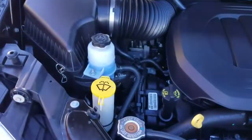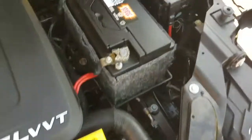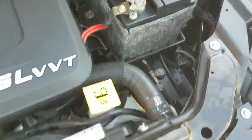We check the suspension, fluids, engine, transmission — we take them out for a test drive. We don't just assume they work good because it's low miles; we test everything. Let me pop the hood here — three-point-six engine, idles smoothly, no signs of any damage, no signs of any leaks — purrs like a kitten.